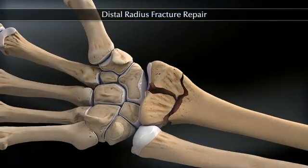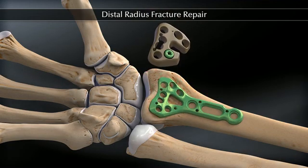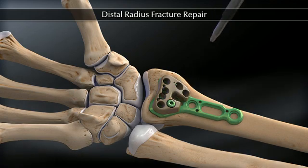The fracture fragments of the distal radius are reduced and the volar distal radius plate is applied to the bone over the fracture site. The peak aiming guide is secured to the plate with the set screw.